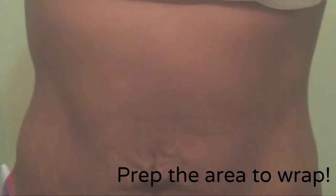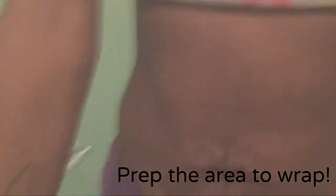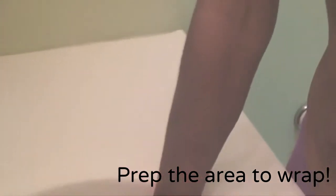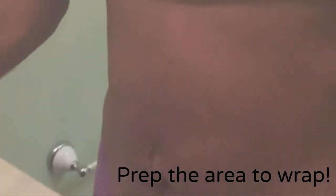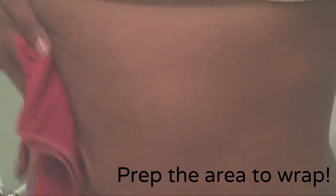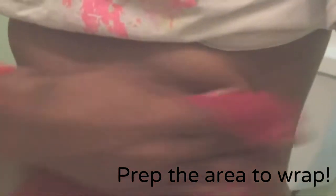Make sure that you clean the area with a mild soap or cleanser and prep it with warm or hot water. It gets your pores nice and open so that they can take all the cream in and start to work their magic in 45 minutes or more. Remember, you can wear the wrap up to eight hours.